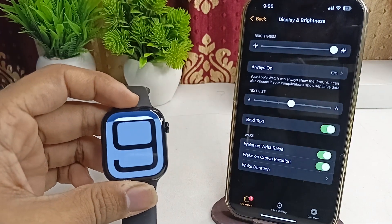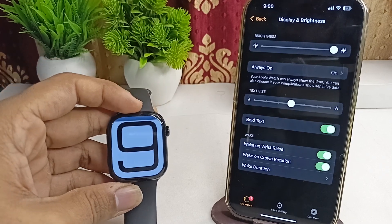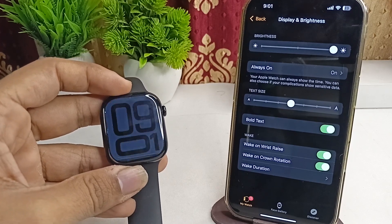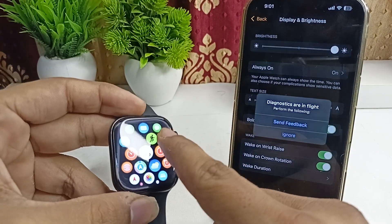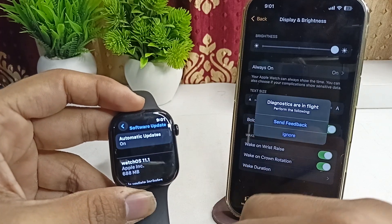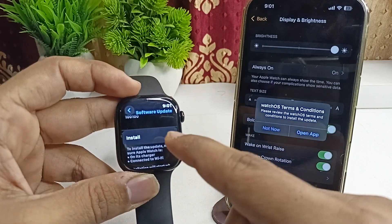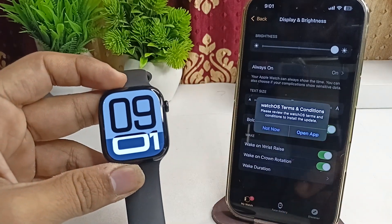If the issue is not resolved, check for a software update. Make sure your Apple Watch is running the latest software version. Go to Settings, then General, then Software Update. If you find a new version, click the Install button to install it, and then your issue should be completely resolved.